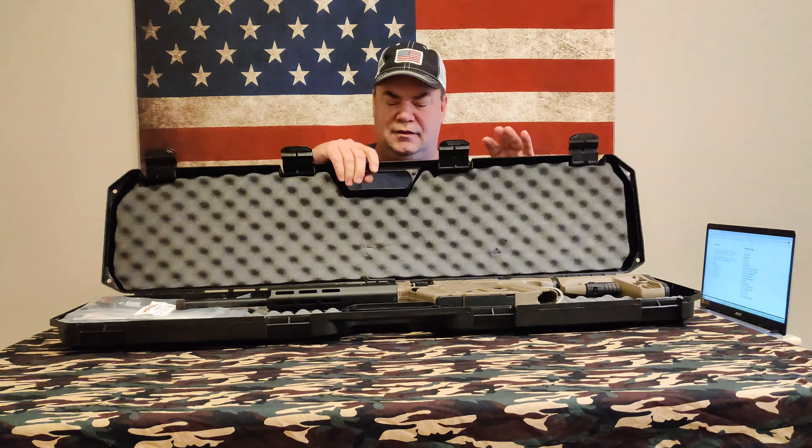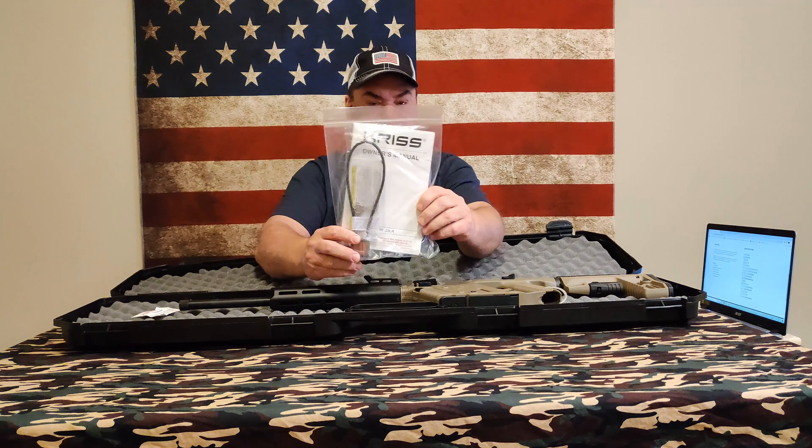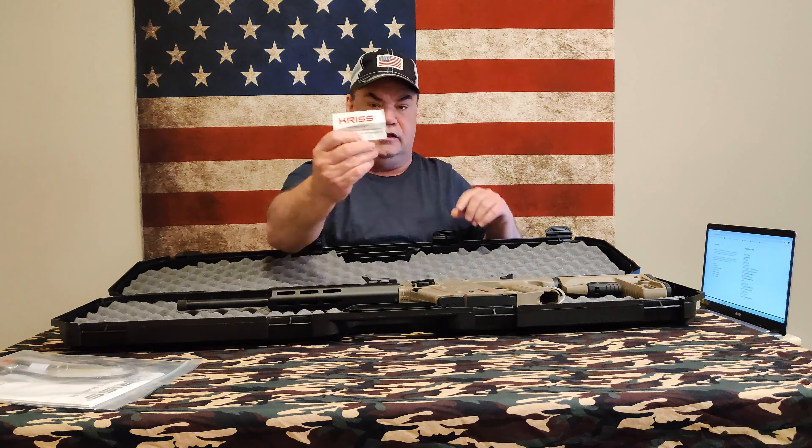This is going to be a long one. It comes with the manual and a lock, an attention card saying to read the manual, and a tag that went around the grip. And boom, that is it guys — that is the unboxing right there.